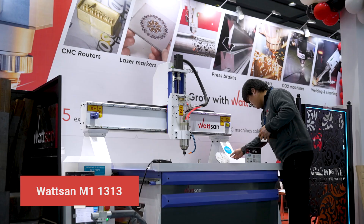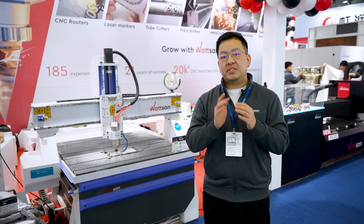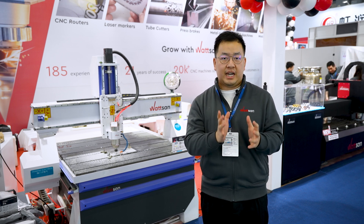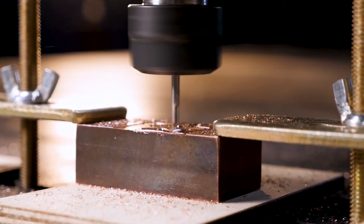Watson M1 series machines can be equipped with a cutting fluid system. The M1 series itself consists of reinforced models designed for working with materials like aluminum, copper, and brass.